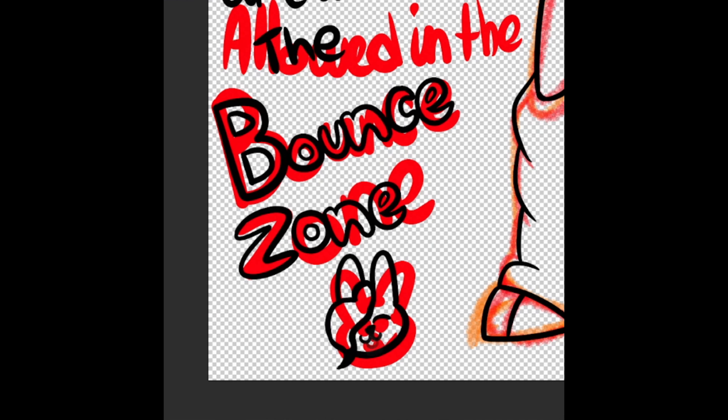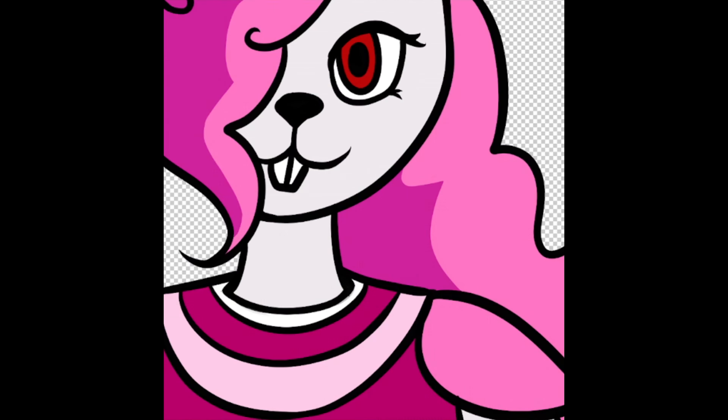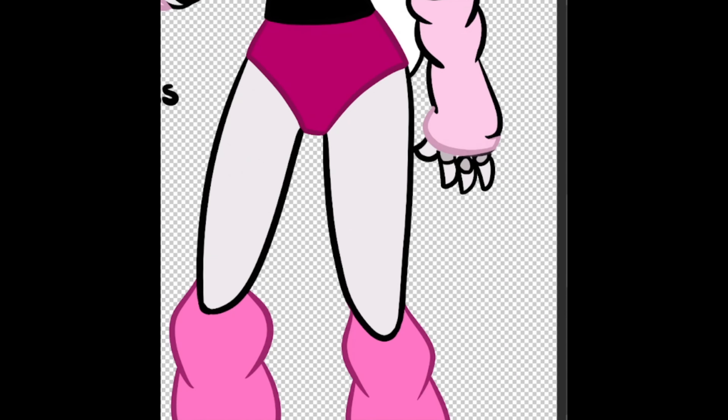I also wanted to try something not human but very humanoid, you know, adding joints and everything. I haven't done a lot of robots so I think it's probably good to start with quite humanoid ones and work my way up maybe. I guess we'll find out.